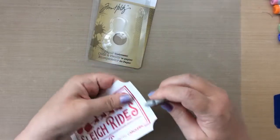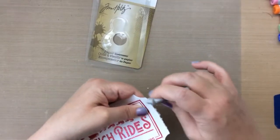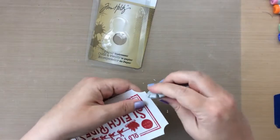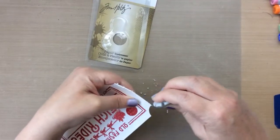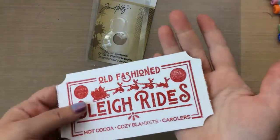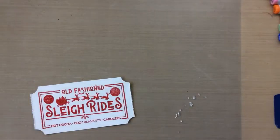I have the Tim Holtz Distressor — I'm not sure if that's really what it's called, but it kind of roughs up your paper on the edges. I thought that was a really great look for making it look like a torn ticket — you know how they come in those big rolls and you tear the tickets off. I'm using that to give a rough edge and now it's ready to put onto my card.